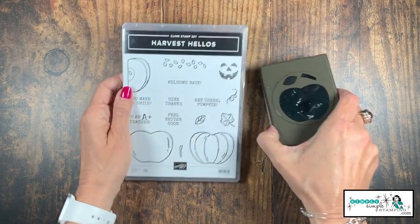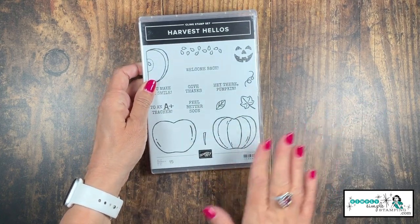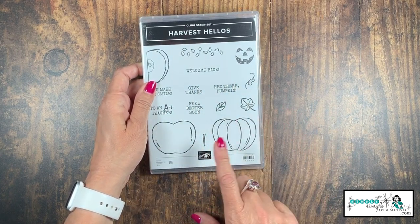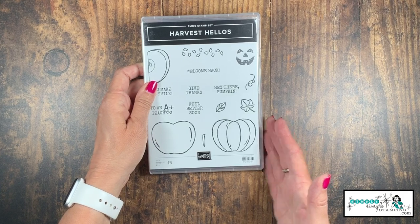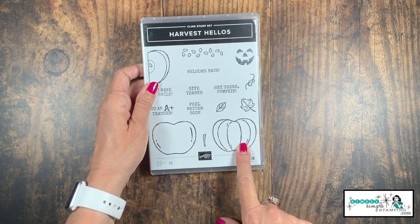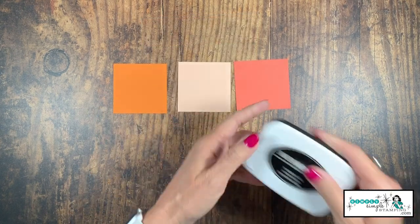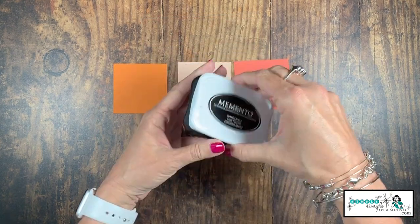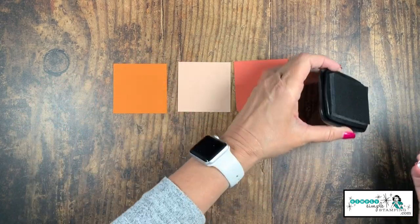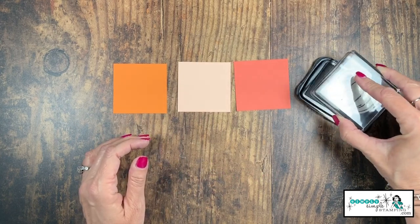The punch is actually an apple or a pumpkin, so you get double duty out of that one. We've got some great sentiments for this double feature — we'll create both an apple card and a pumpkin card. I'm going to create the pumpkin card today. We're going to use Memento Black ink, and everything I'm doing will be exactly the same for the apple card.